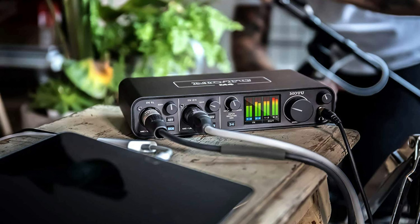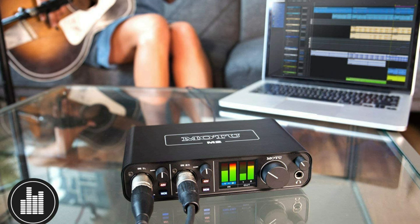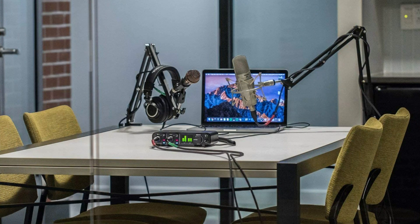Streaming and podcasting has never been easier or better sounding. Decades of acclaimed product engineering for hit tracks, major tours, primetime shows, and blockbuster movies go into every MOTU audio interface. So these are some of the best audio interfaces for home studio. If you enjoyed our video, leave a like and subscribe for future updates.